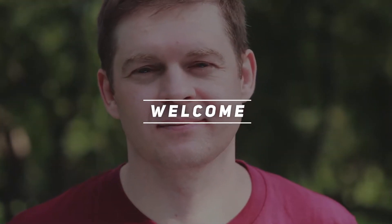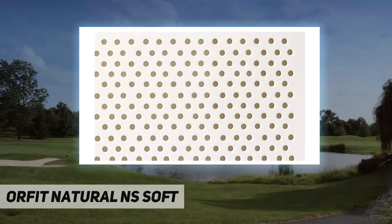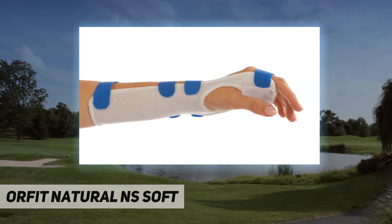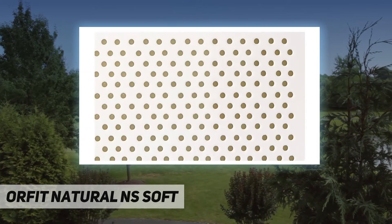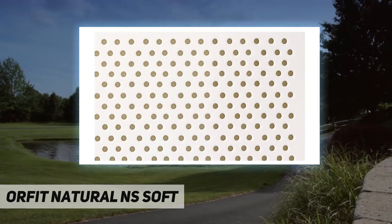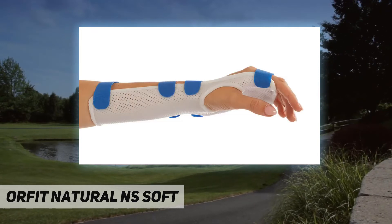Welcome back to my channel. Orfit Natural NS Soft material is ideal for hand orthoses. This material is non-stick coated, designed to not accidentally bond. It does allow for temporary bonding during creation, and permanent bonding is possible when the coating is removed and dry heat is applied.